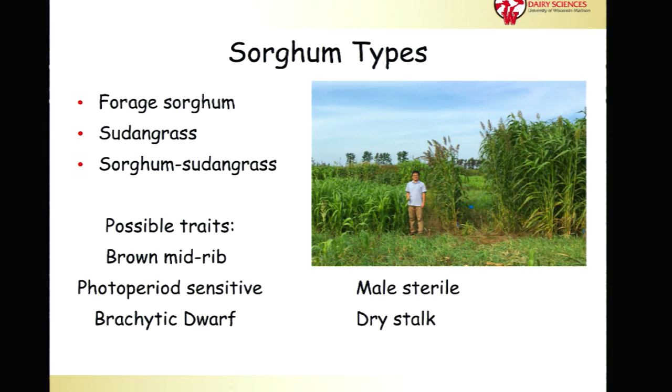There are three main types of sorghum forages. Forage sorghum is going to be pretty similar to corn silage — a moderate size, six to eight feet tall, typically a large grain head, thick stalk, typically managed in a single harvest system.